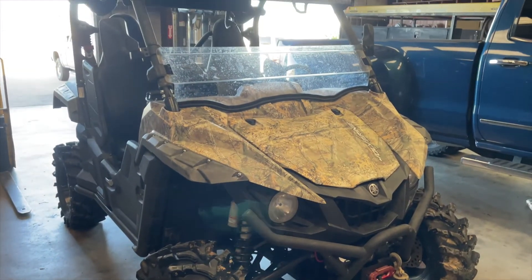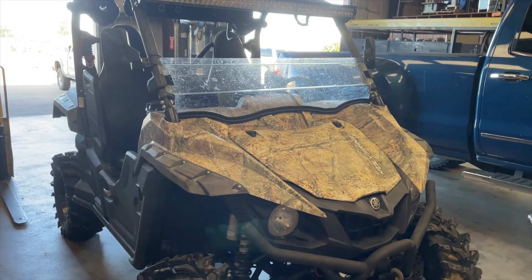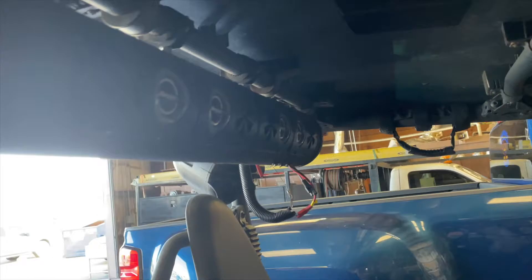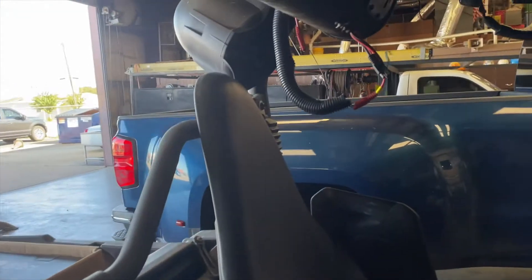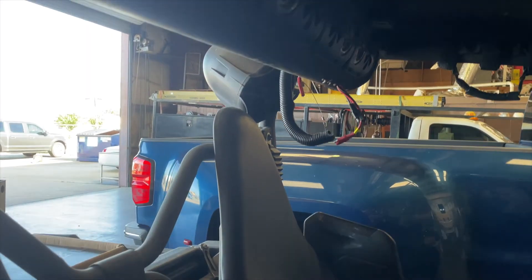What's going on guys? We're back with a new build — a Yamaha Wolverine side-by-side. It has a little bit of a stereo system in here now: it's got this soundbar up here and these pile speakers on each side. We're gonna rip all that out and put new stuff in.